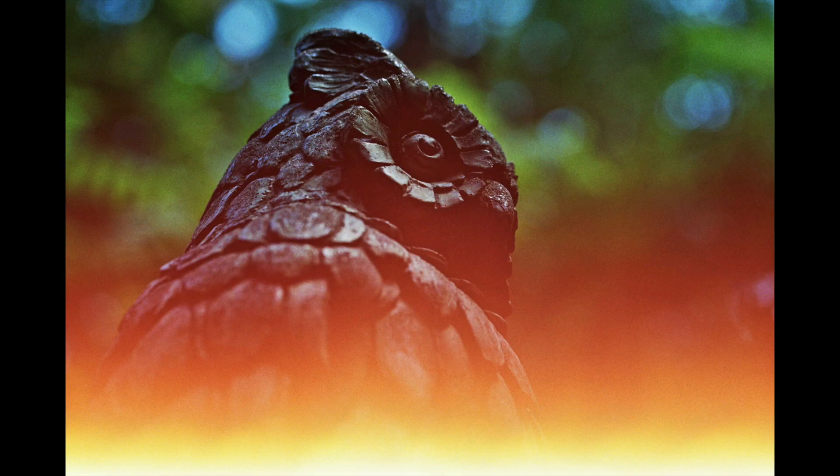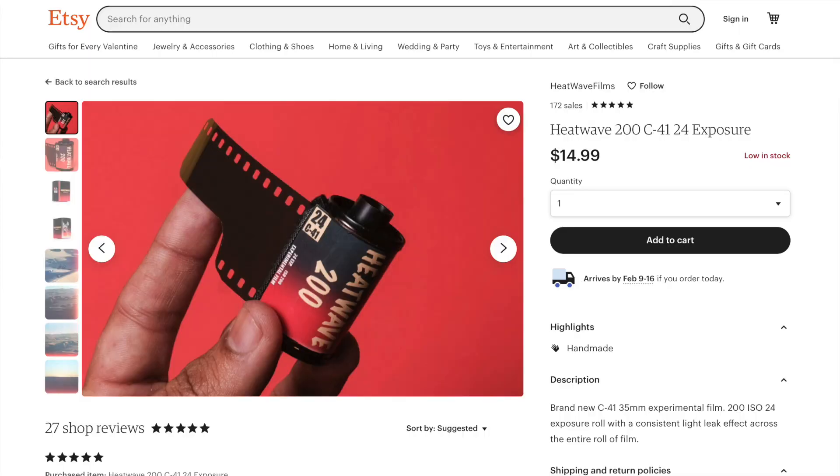Now, what do I mean by that? Well, with all the other specialty films, you don't know where those light leaks are going to pop up — it's pretty random. But with Heat Wave 800, every frame had the light leak at the bottom of the frame. It was pretty uniform. So if you like the element of creativity that light leaks can bring, but you still want to maintain some degree of control over the process, then Heat Wave 800 might just be for you. If you want to get your hands on this film or its sibling, Heat Wave 200, I've got a link to Diego's Etsy in the description.